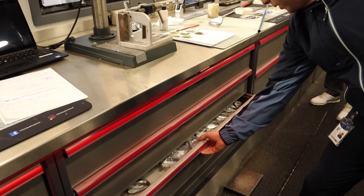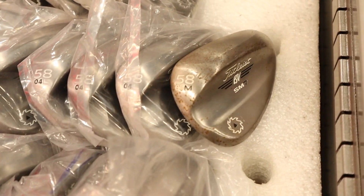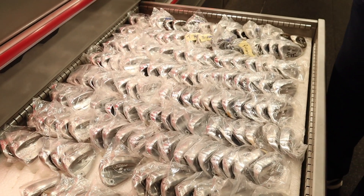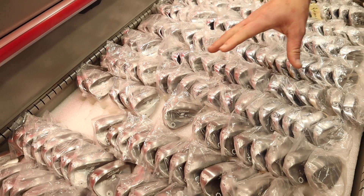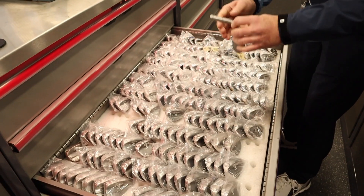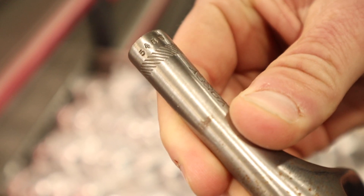This is the most exciting drawer of the lot — all the wedge heads. We've got the current SM7 range in there. This one here is the raw finish, which is the rusty one, and then this side is the tour chrome, which is the finish that won't go rusty. These are all ready to go — they're not stocked in the traditional sense, they're tested for hours because the grooves are all measured, which is a little different to production. The stamping on them signifies they've been groove-tested and confirmed good to go.